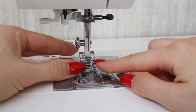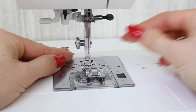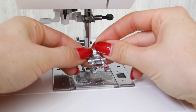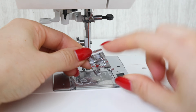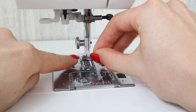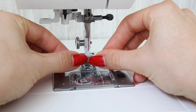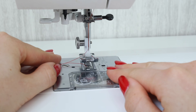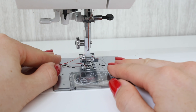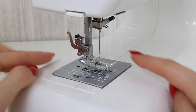Now with this sewing machine the presser foot and shaft are all in one, therefore you are going to need to pull a little lever on the back here to be able to remove the whole of the presser foot. Take this little lever here, you're going to push that back and you can see just about there that it's now not holding the foot in place. You can then pull down on the whole foot and it will be removed with the shank.